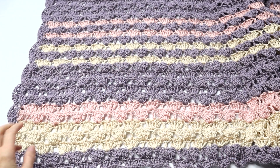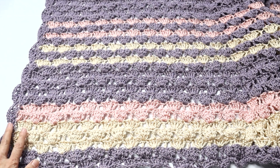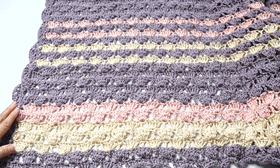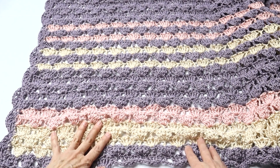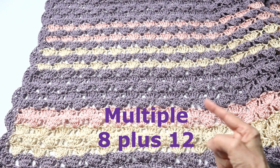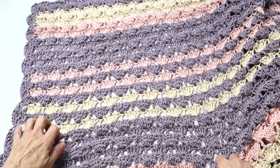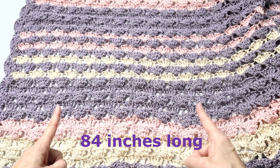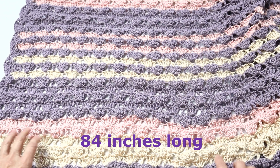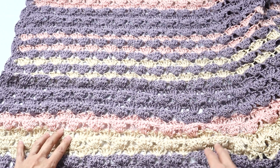I wanted to give you a sneak peek at the stitch and the design. I found this stitch over at Expression Fiber Arts and it's very easy - it's all triple crochets. This is super customizable; we are working with a multiple of eight plus twelve. This particular shawl that I made for myself is 84 inches long, extra long so that you can throw it over your shoulder, but you can make this shorter if you prefer.